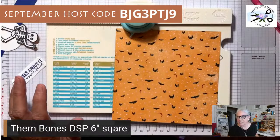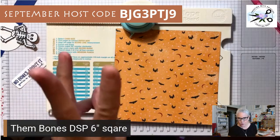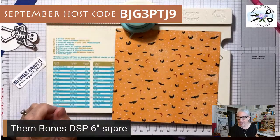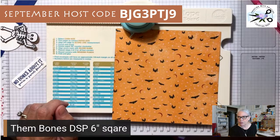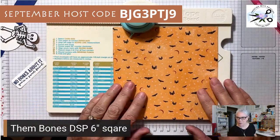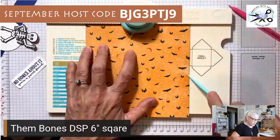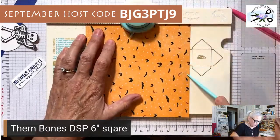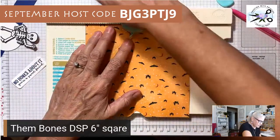How do you make this? It is so easy — punch, score, punch, score, punch, score, punch. Score three times, punch four times. That's all you've got to do. It's at the three-inch mark all the way around, so it's really simple when you have an envelope punch board. You just put it at the three-inch mark, punch it, then score it.